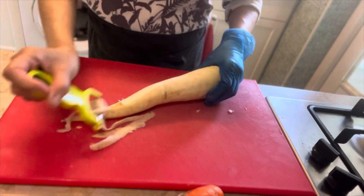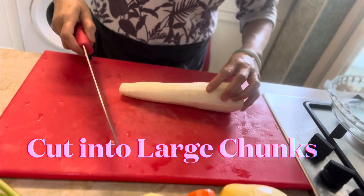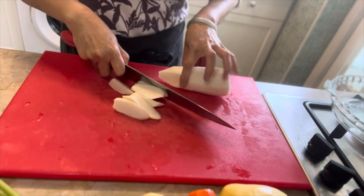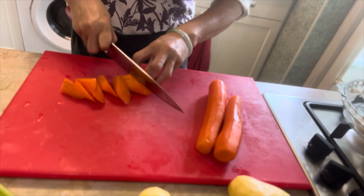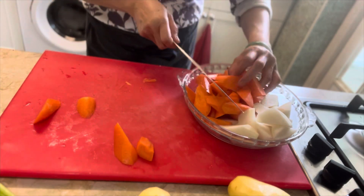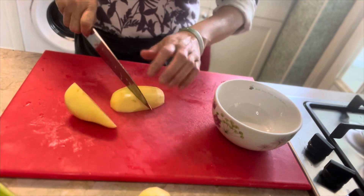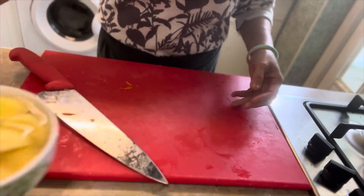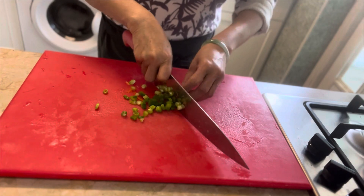First, peel off the skin of a turnip, 3 carrots and 4 potatoes. Chop them into large chunks. Don't forget to soak the potatoes in cold water to help remove excess starch. For garnish, dice up two spring onions.